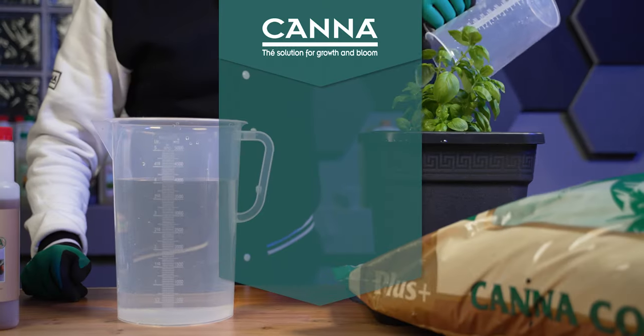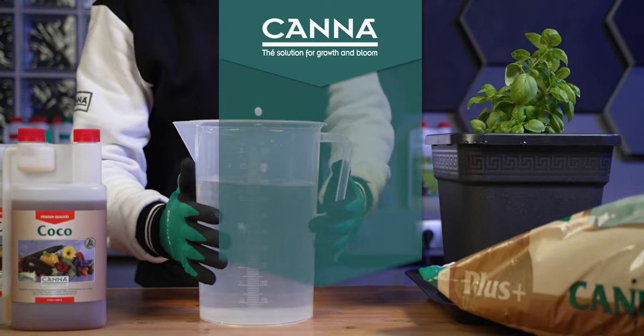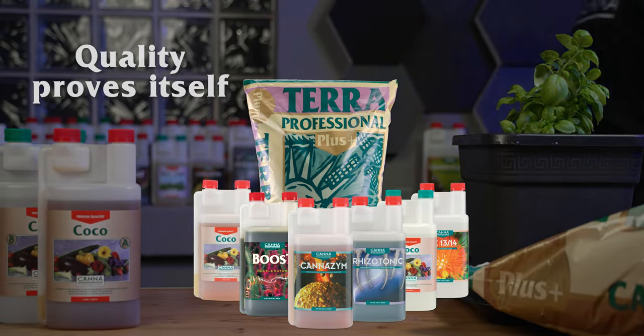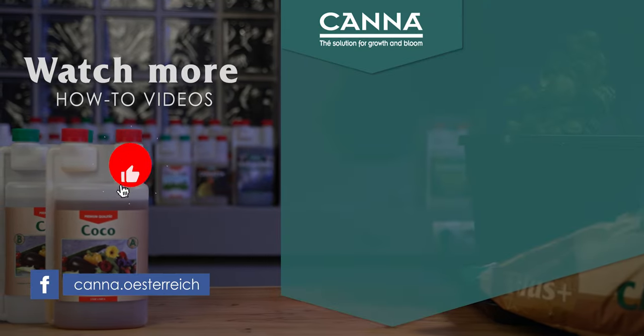As there is a lot to know when working with Cocoa products, we recommend watching our master class for more detailed video lessons. You will find further information on how to grow your plants in our leaflets, grow schedules, and on our website.